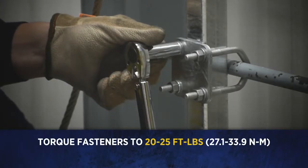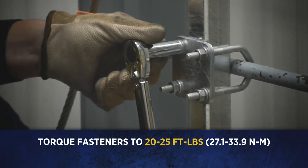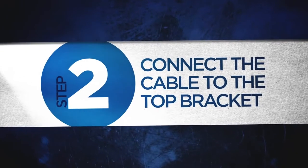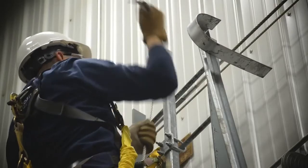Torque the fasteners to 20 to 25 foot pounds or 27.1 to 33.9 Newton meters in the same diagonal pattern. Pulling the cable from the outside of the coil, feed it up through the top bracket.